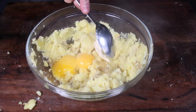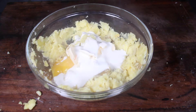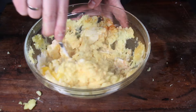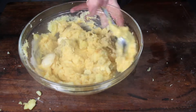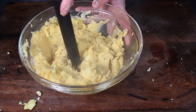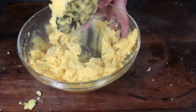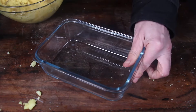Now add your ingredients: two egg yolks, butter, cream, and instead of salt, pepper, and nutmeg, we're using a Pitmaster X barbecue rub today. Start mixing with a spoon, then continue with the mashing tool. It already has interesting barbecue flavors and a nice yellow color.